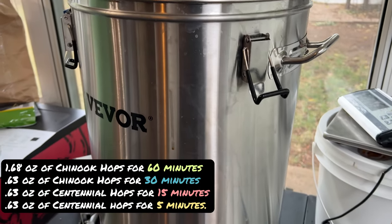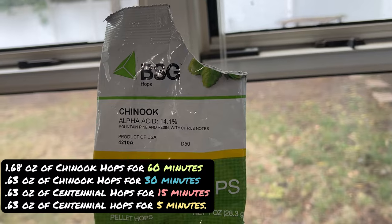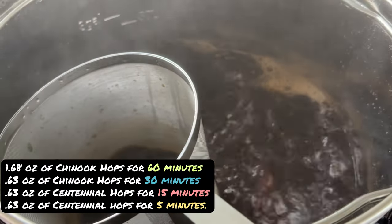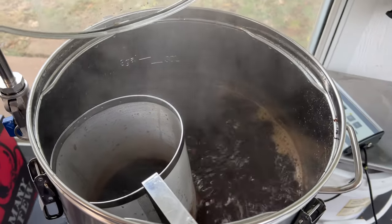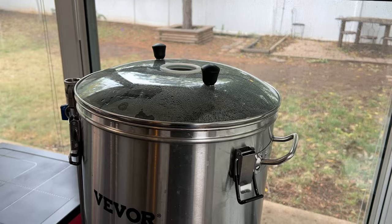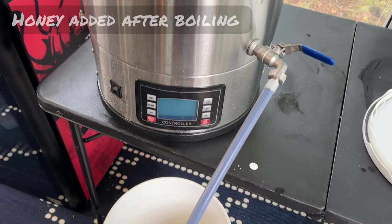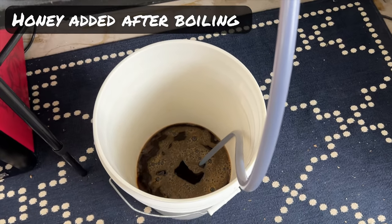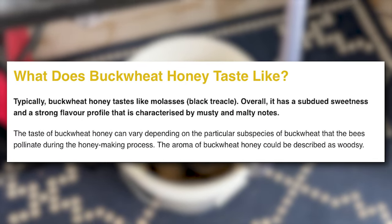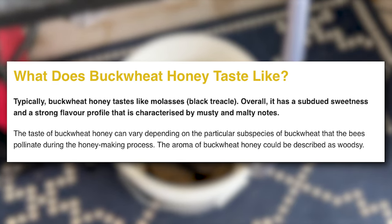We then went through all of our hop additions. As you can see on screen, there are quite a few hop additions with varying times. This brew is very malty and hoppy, and with our honey, we're going to have some even more fun characteristics coming from it. At flame out, we added the 4 pounds of honey so we didn't lose any of the important characters found in that honey. We are using buckwheat honey because it's a rather intense and strong honey that can cut through the characteristics of this Russian Imperial Stout recipe.